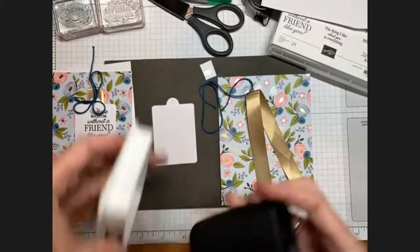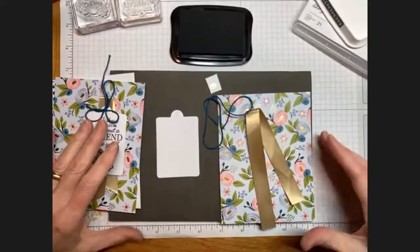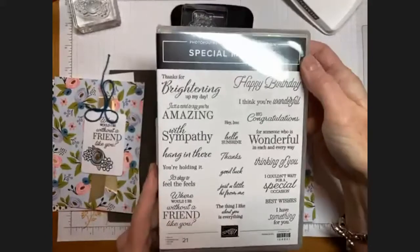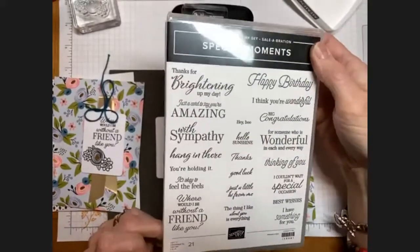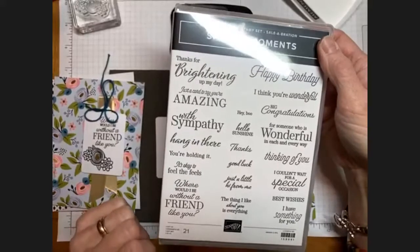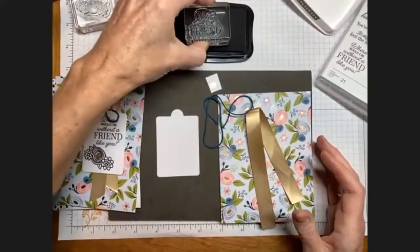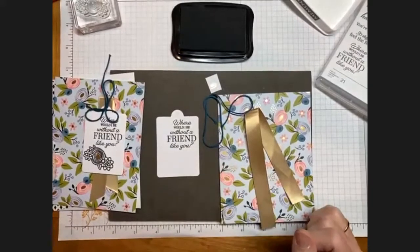I'm going to use the Memento Tuxedo Black ink tonight — that's the only ink I'll use this evening. If you wish to stamp along, pull out that ink or other ink from your stash. I'm going to start with a great sentiment from a stamp set called Special Moments. This set is available as a free gift during the Celebration promotion for January and February this year. It has a ton of greetings, and many pair really well together. The one we're going to use says, 'Where would I be without a friend like you?' and I'm going to place that in the upper right portion of my tag.